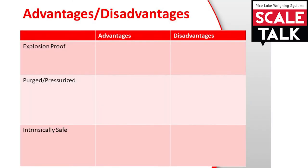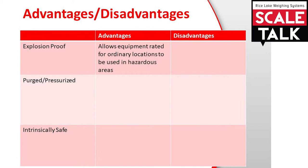Now, let's discuss the advantages and disadvantages of each system. Explosion proof allows any piece of equipment rated for a non-hazardous area to be mounted inside the enclosure. A disadvantage of explosion proof is there are limitations on groups in which this equipment can be installed. For an explanation of group types, see our Scale Talk video, What Are Hazardous Areas?, linked in the description below.